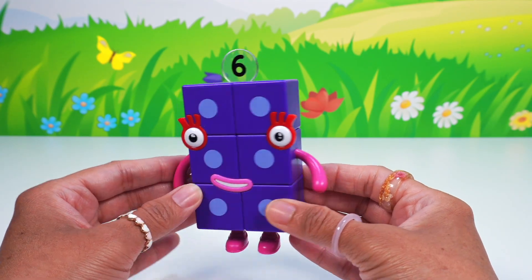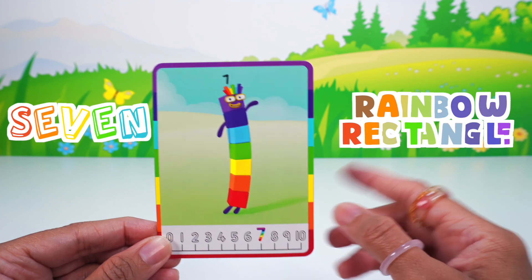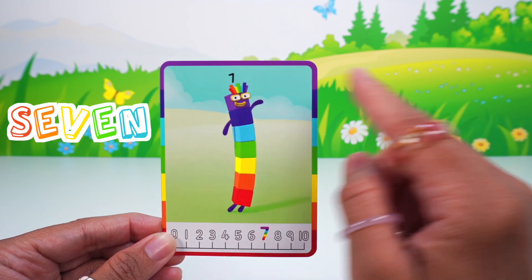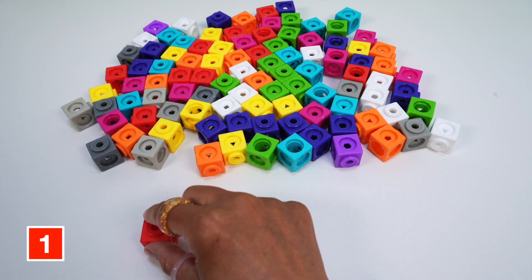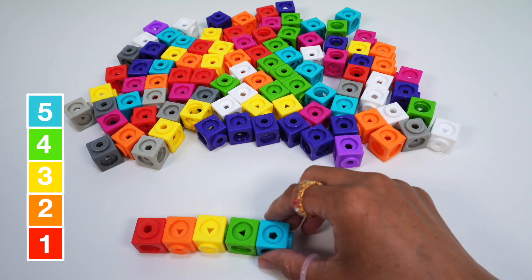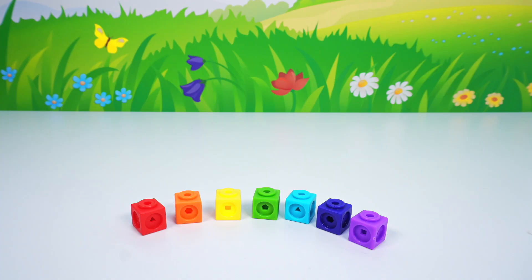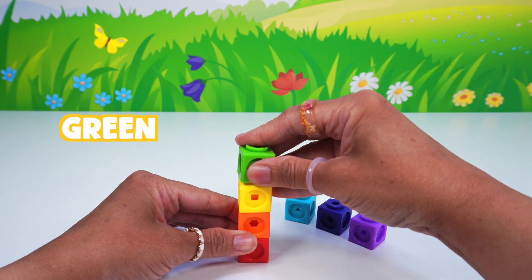Hey number six, you're in the mix! Wow, number block seven is a rainbow! I see a rainbow colored number seven — a rectangle with one, two, three, four, five, six, seven blocks in the colors of the rainbow. Seven also has rainbow hair and the numberling seven. Let's build. We need one red, one orange, one yellow, one green, one blue, one indigo, and one violet math cube, with one violet face plate for the sticker and the number seven numberling.